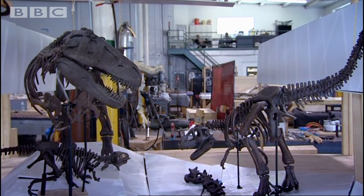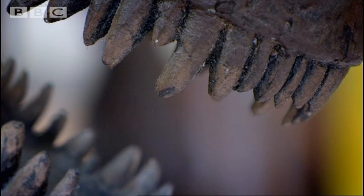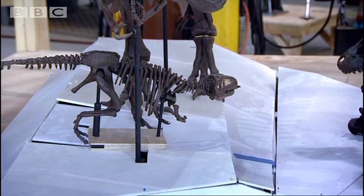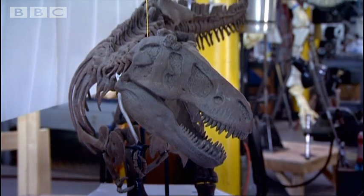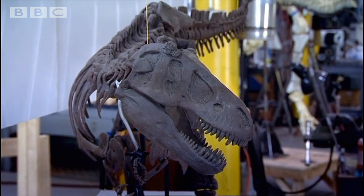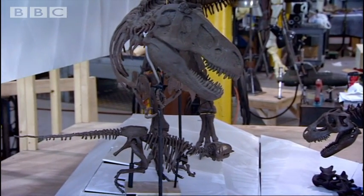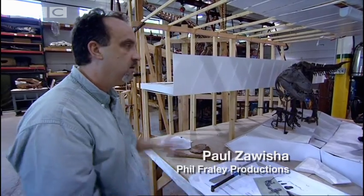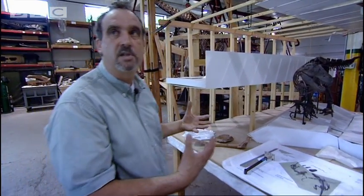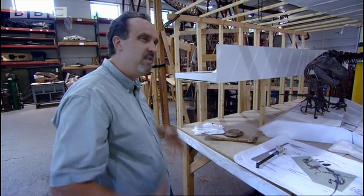Working closely with Luis, Paul and his team will turn a miniature model of the three T-Rexes into a finished exhibit. The science will come alive through a combination of art and engineering. Luis came out here several months ago and pretty much shifted things around to the scenario that's going on here, but we have a little liberty because we want to make these things come to life — otherwise they just don't move and they don't look real.